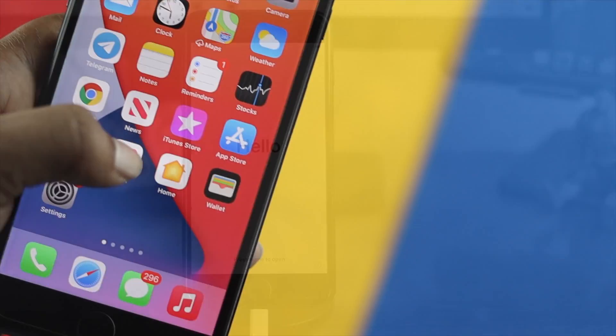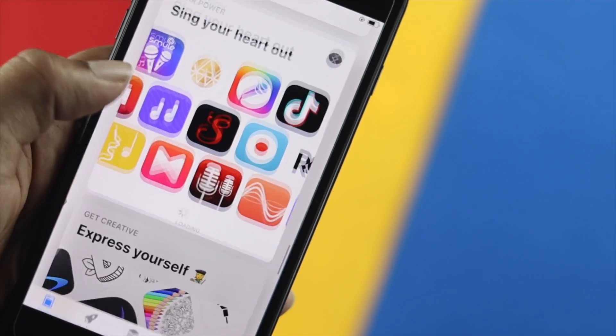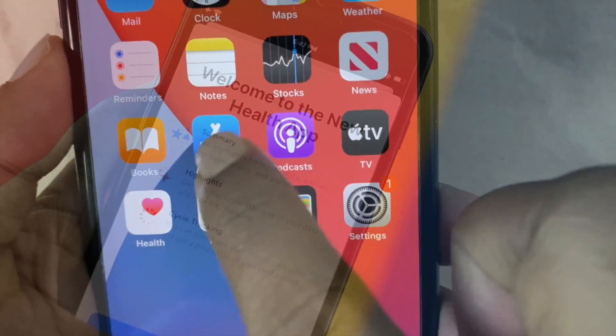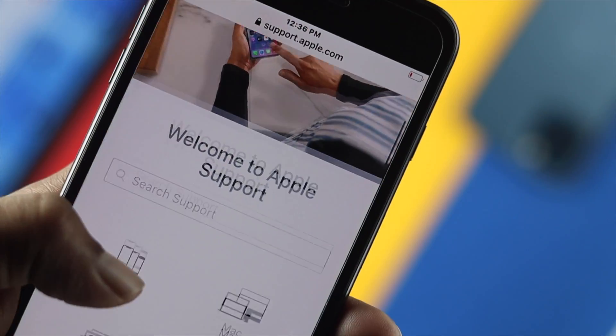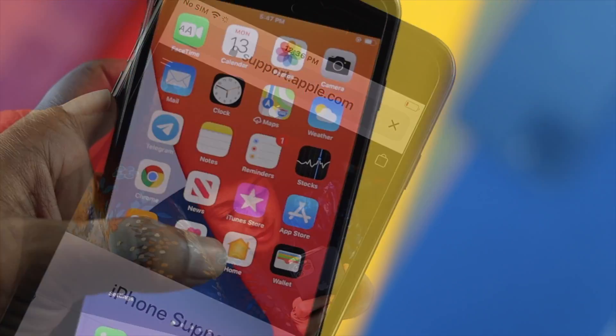So these are the two things you can do if your touch is not working on your iPhone. After performing DFU mode or recovery mode, if your touch problem is still there, that means it's a hardware-related issue. In that case, you need to take your iPhone to AppleCare — hopefully they will solve the problem for you.